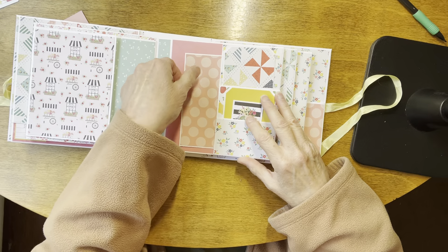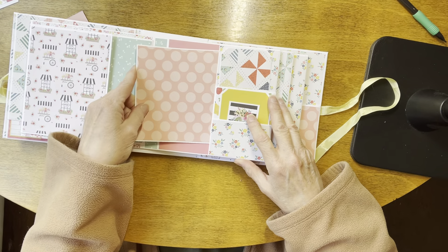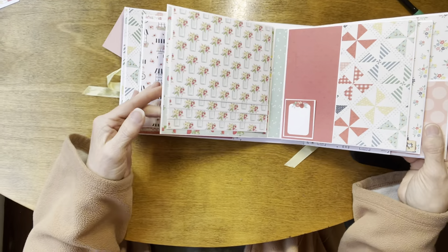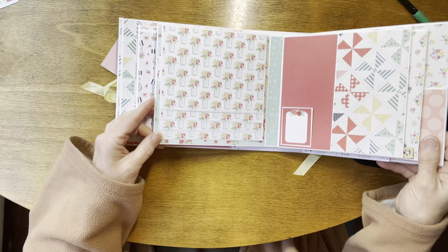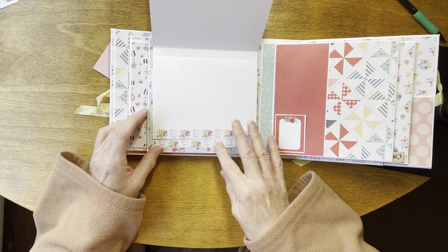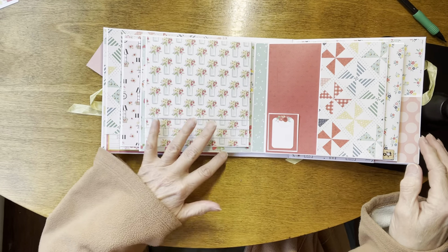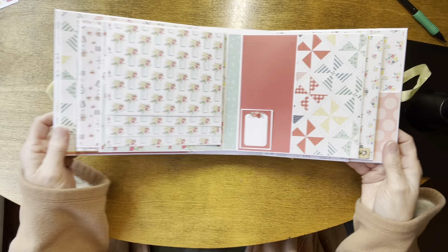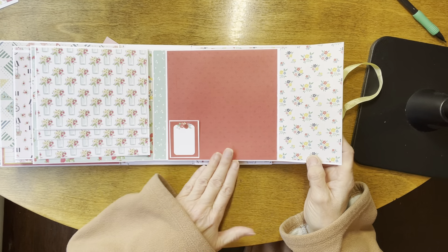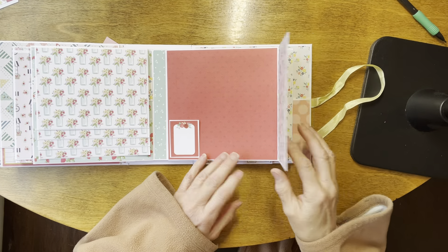This one is a pocket itself so there's another tag in here and a photo mat. The back of page two is a waterfall, so plenty of places to put photos here. Here we have a flap that goes to the right and then a large spot here. Again this is open so you can put your photo underneath there if you want to.